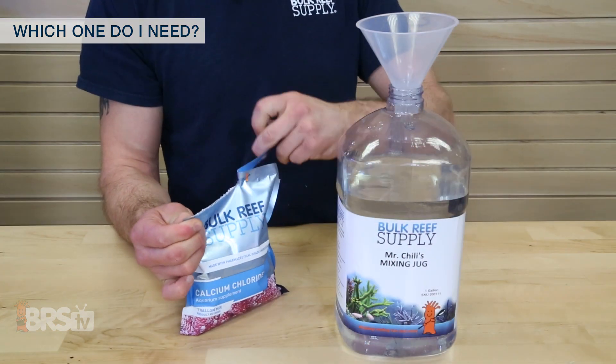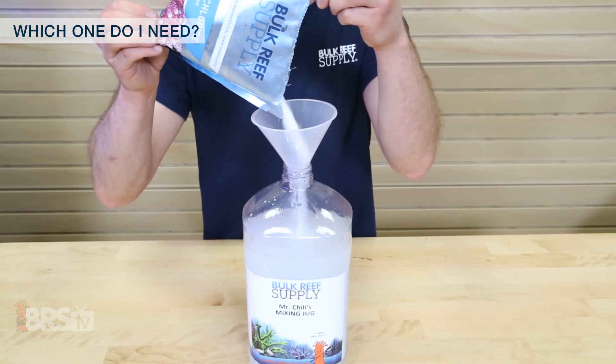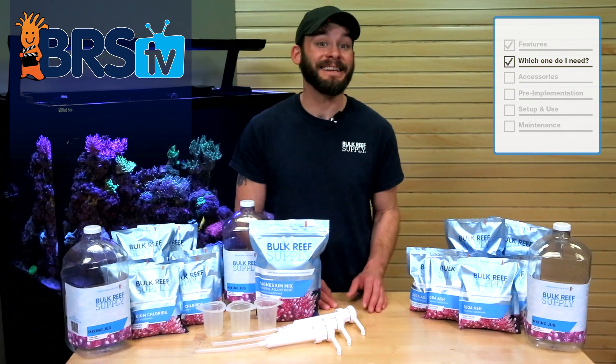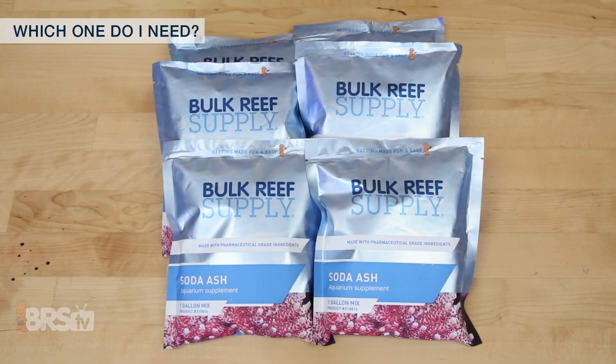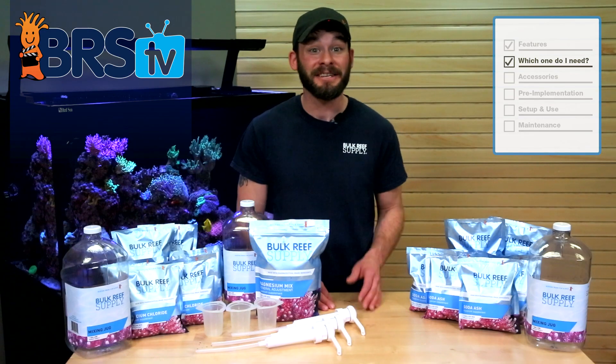All you have to do is rip open the pouch and add it to RODI or purified water to make a full gallon of solution. Since magnesium doesn't deplete as quickly as the alkalinity or calcium in the tank, you should only need one gallon of magnesium solution for every six gallons of soda ash and six gallons of calcium chloride, both of which are typically dosed in equal proportions.